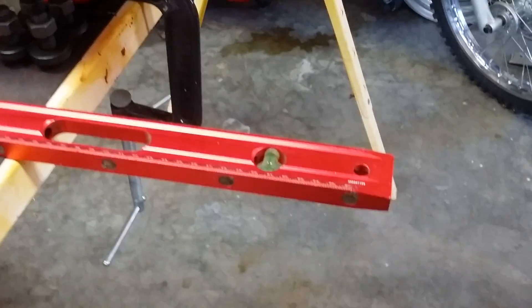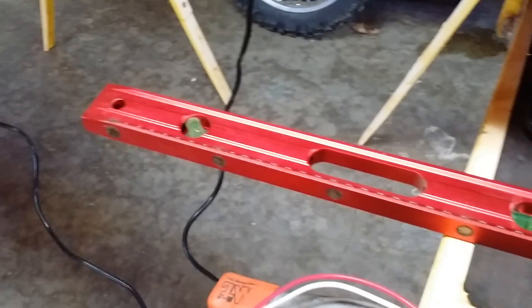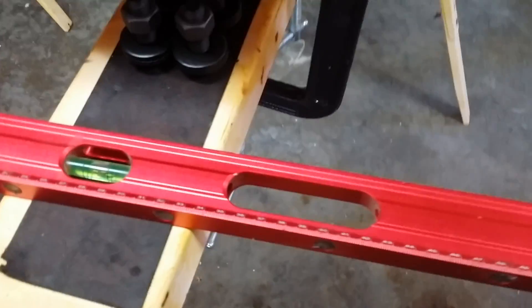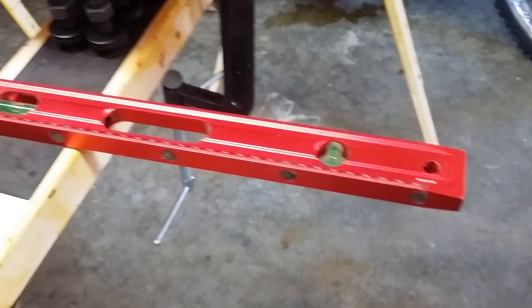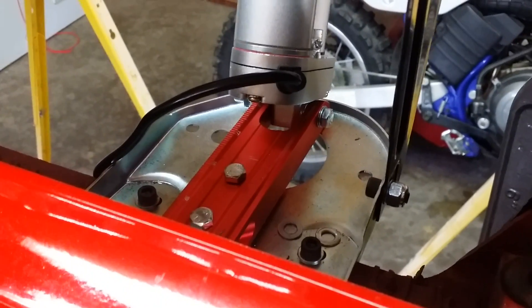For a bottom rotating mount, I was digging through my garage and I found this Harbor Freight aluminum anodized level, which had the absolute perfect openings for the actuators. I went and bought another one at Harbor Freight for $12, cut it up, and that gave me a nice anodized mount.